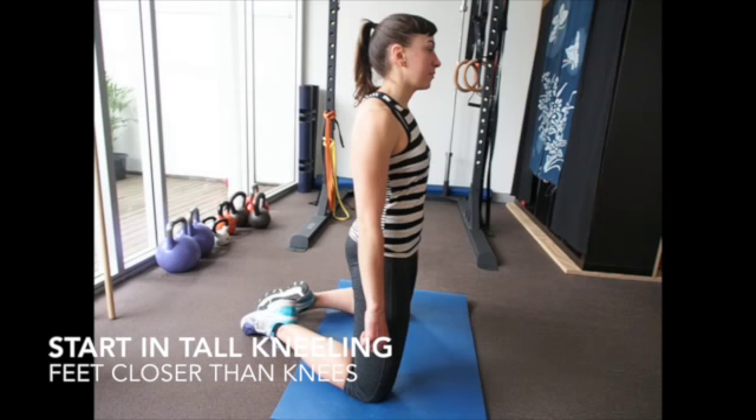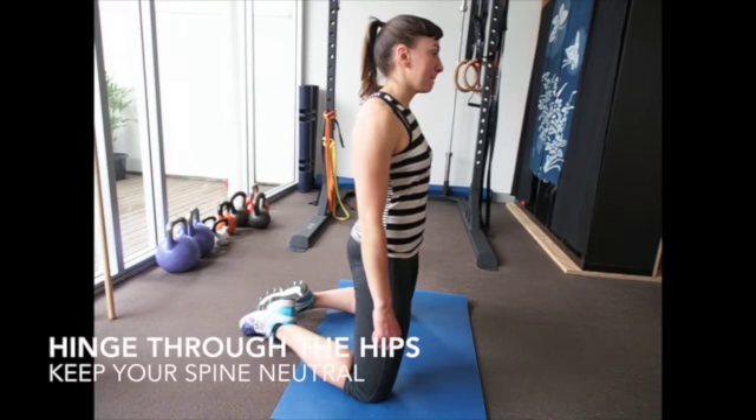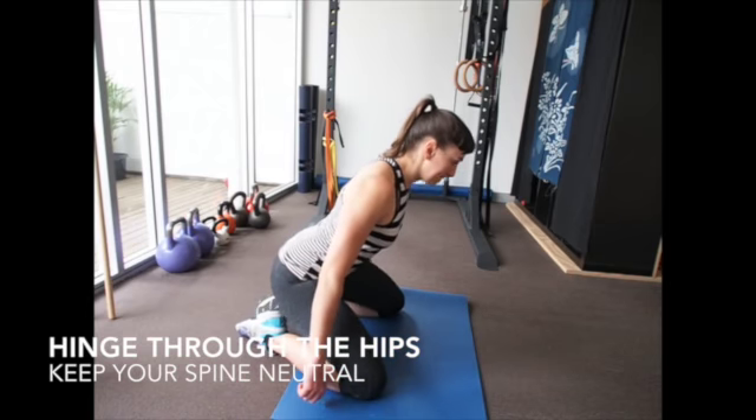For the kneeling hip hinge, start in a tall kneeling position with a neutral spine. Keeping your spine neutral, push your hips back towards your heels, hinging through the hip joint.